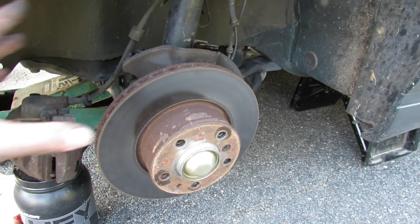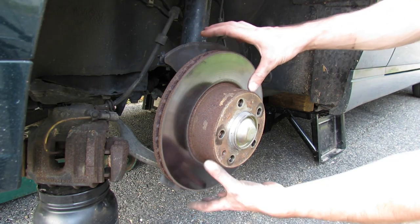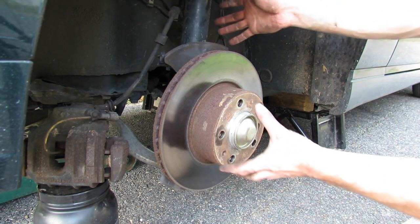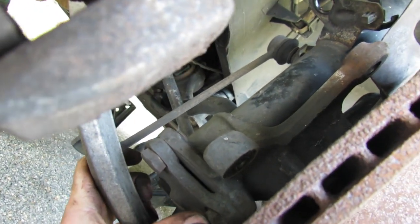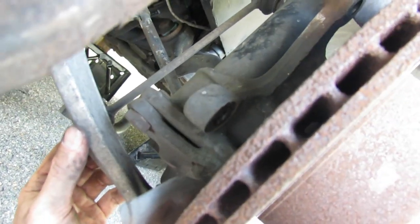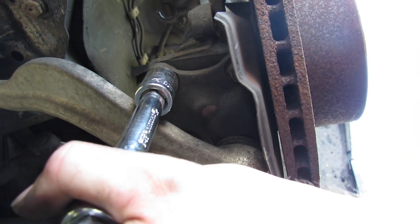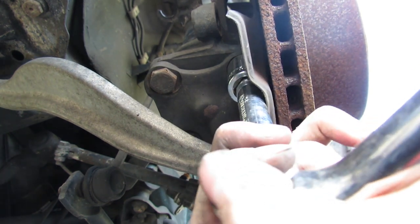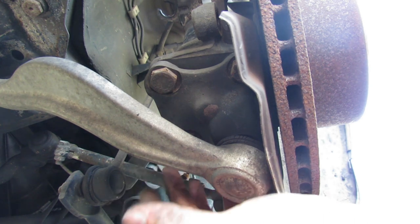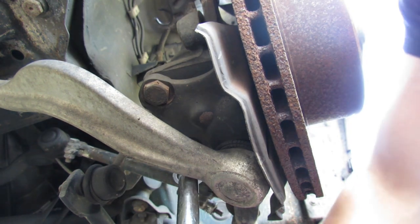Now that everything is pulled away from the strut assembly, all that's left is to detach the hub assembly from the strut. The hub itself actually comes out with the strut — we're detaching the hub and strut assembly from the control arms. To do that it's just three bolts at the bottom of the strut assembly. These are also 19 millimeter and should have a fair bit of torque, so you'll want a pretty good breaker bar. The last bolt I couldn't get a straight shot on, so I turned the steering wheel a little bit to access it.